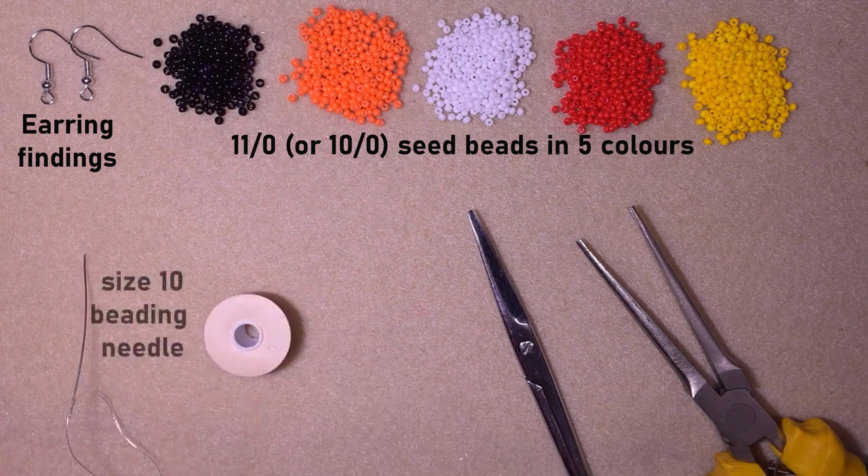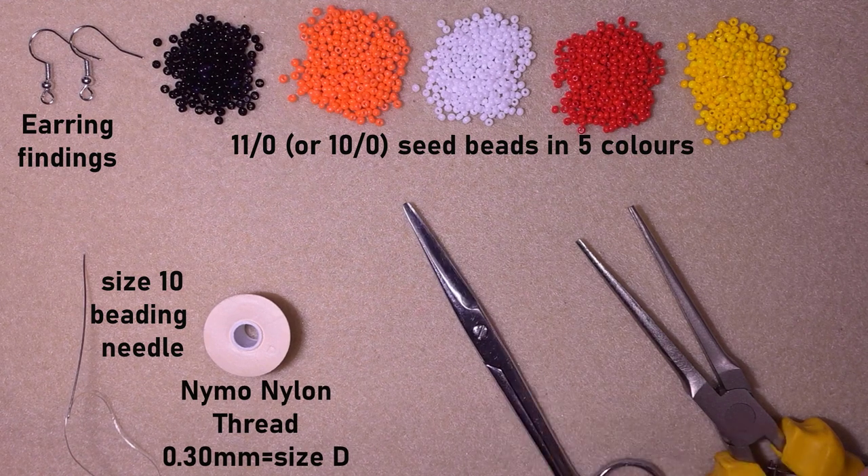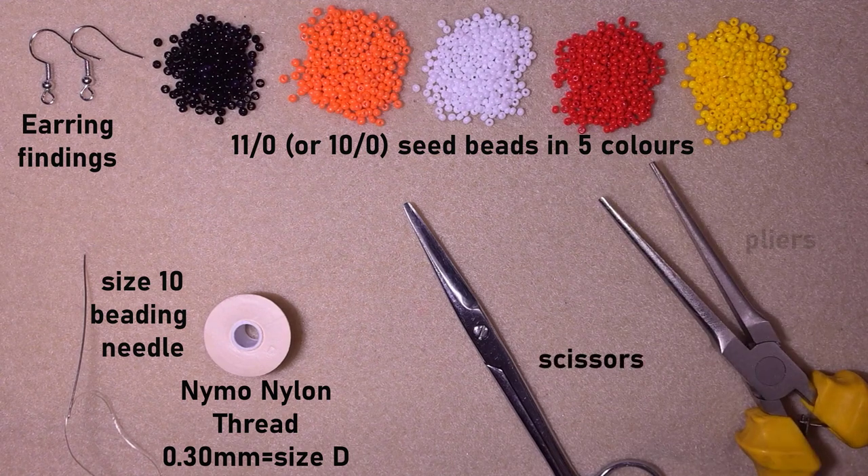This is a size 10 beading needle — you could use size 11 or 12 as well. This is nylon thread that is 0.3 millimeters, or size D. These are scissors and these are flat nose pliers. Now I'm going to take about an arm span of thread on my needle.